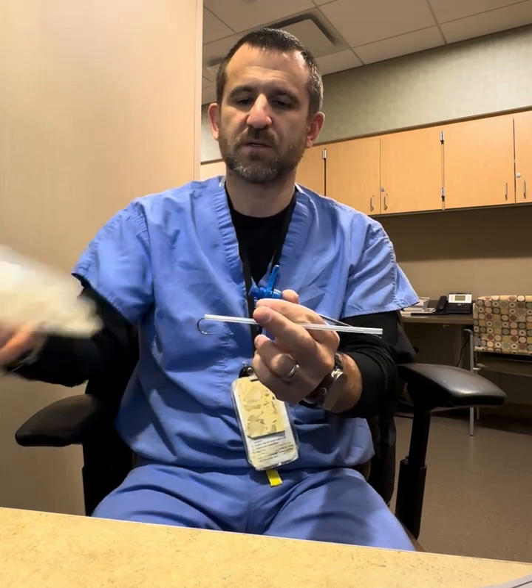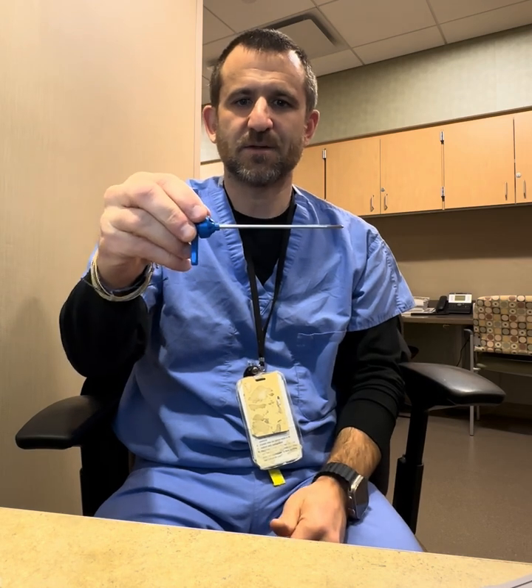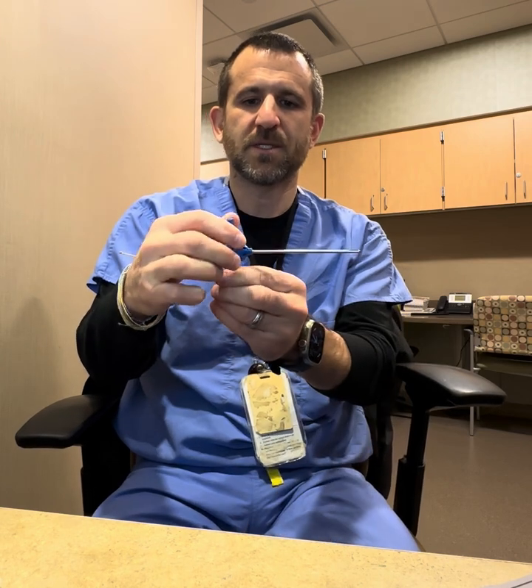What we're going to be doing first is use the Jamshidi needle with the stylus down the center, which has a very sharp tip that will help you to penetrate hard outer cortical bone. It comes with a T-handle, so we put our hand around the T-handle, rotate our wrist, and introduce this device into the bone.